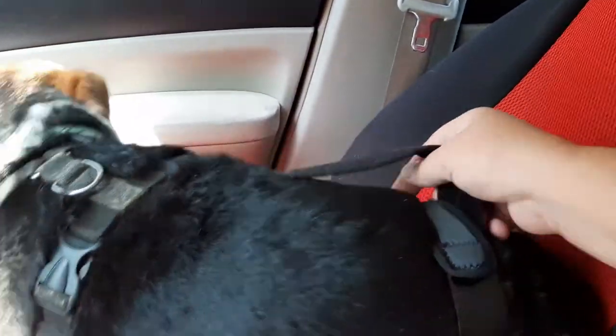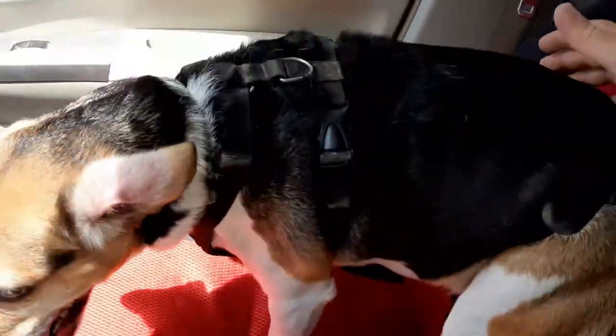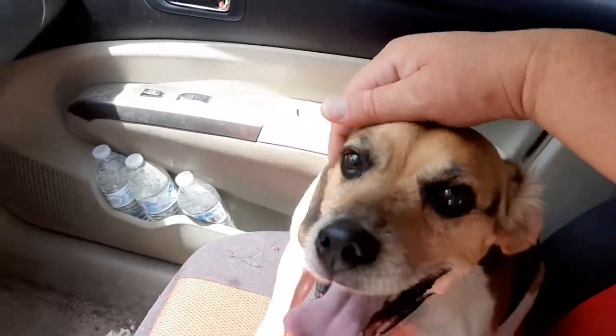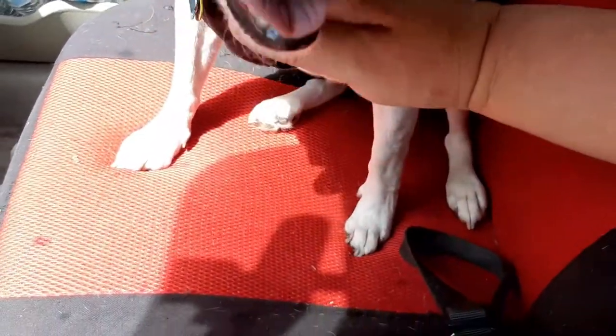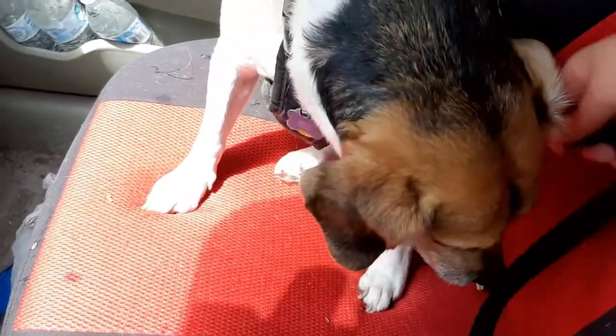I was trying to get a video of him walking but this strap here kept sliding down, so I had to make it a little bit tighter. When he sits down you can see he kind of sits funny — but he was actually walking better.